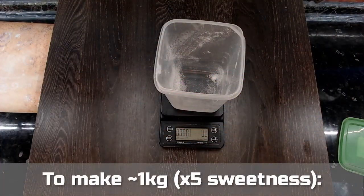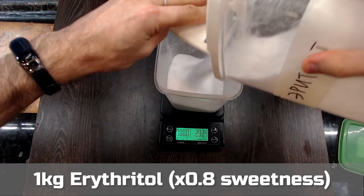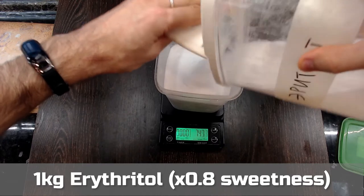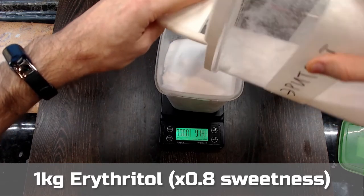Prepare a container large enough to fit the amount of sweetener blend you want to make. The first ingredient is going to be erythritol, which will be the base for the sweetener blend. It is 80% as sweet as sugar, and I'm going to add 1 kg here. You can use more or less according to the amount of sweetener you want to make.